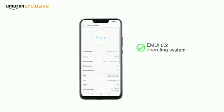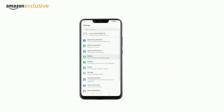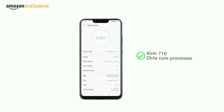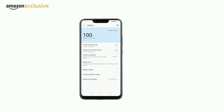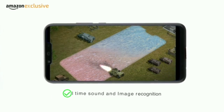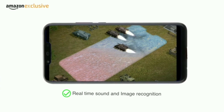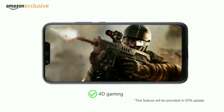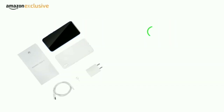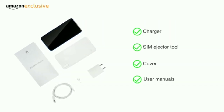Nova 3i runs the EMUI 8.2 operating system on top of Android Oreo. It is powered by a 3340mAh battery. The Kirin 710 octa-core processor improves power saving and provides a smooth, lag-free experience. The GPU Turbo technology helps with an immersive gaming experience — images and sounds are recognized in real-time to provide engaging 4D gaming with different vibrations for different in-game actions. The phone comes with a charger, SIM ejector tool, cover, and manuals.